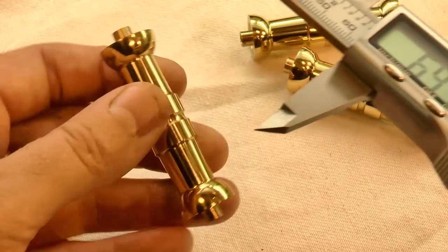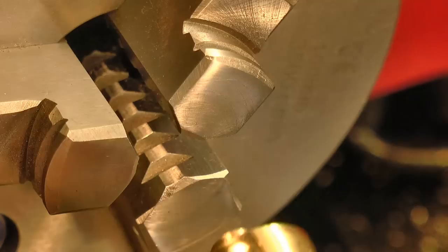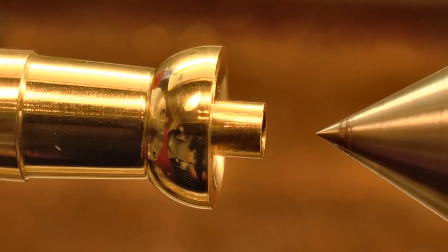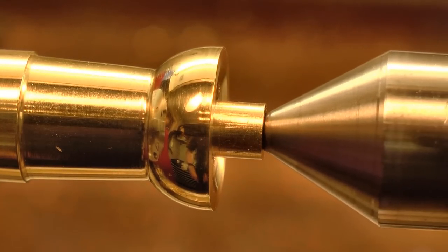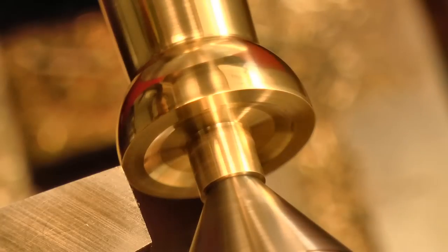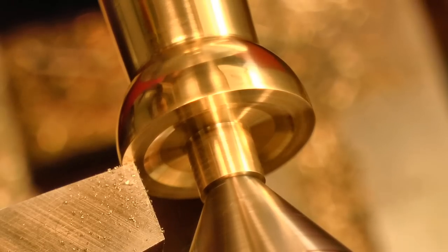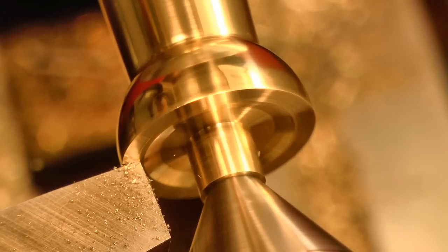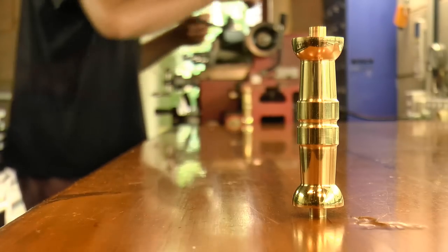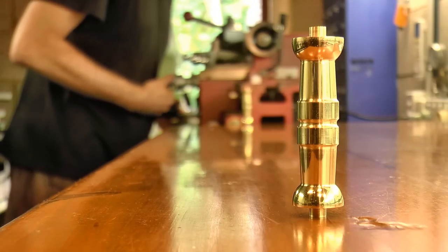Now all three pillars must have the same shoulder length. So I identified the shortest of the three, pushed it hard up against the chuck jaws, put in tailstock support, and then locked off the carriage. All of this is quite important, because now I can take a fine cut across the shoulder face, and know that the tool is effectively zeroed at what will be the shoulder length for all three pillars. Each of the remaining pillars is then chucked and faced in the same way, giving three completed pillars with exactly the same shoulder length.